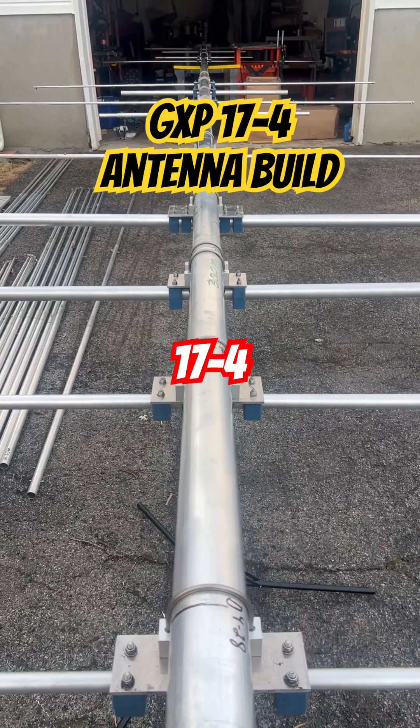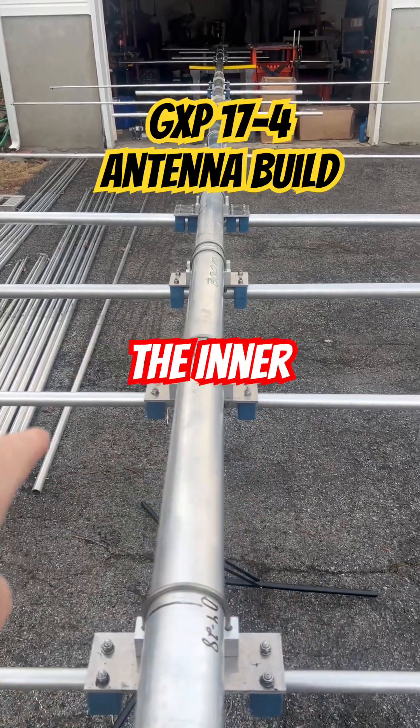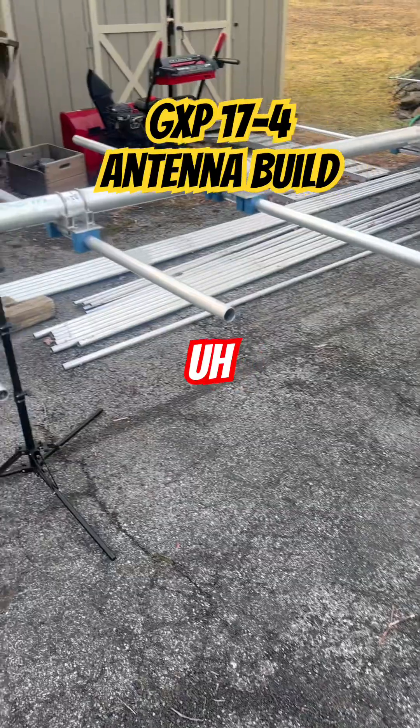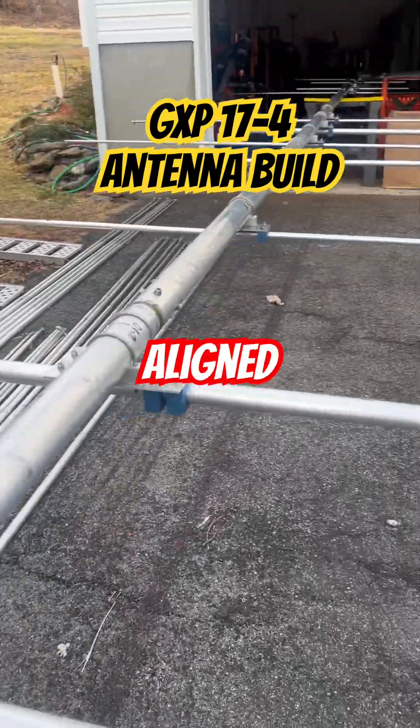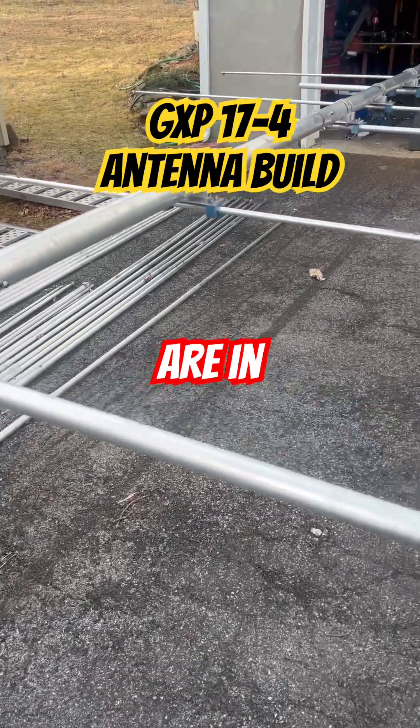This is the GXP 17-4. We got the boom already built, we got all the inner elements already on, and you can see everything's aligned. This is how we do it — all the center pieces are in.